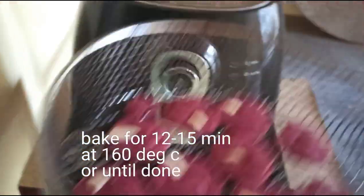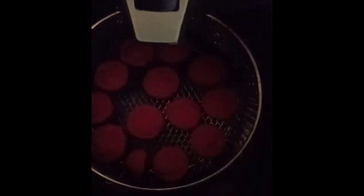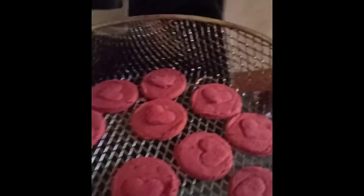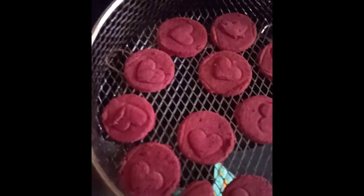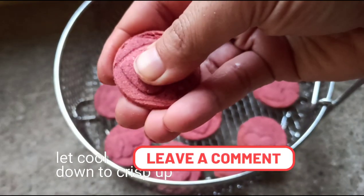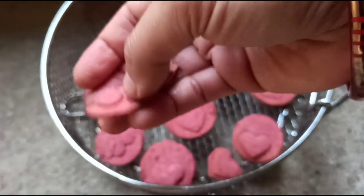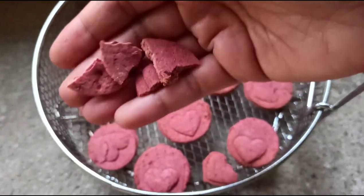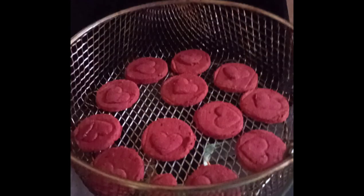Bake the jowar cookies with jaggery, without baking powder and soda, for 12 to 15 minutes at 160 degrees Celsius or until done. Timing might vary from one machine to another, so check your cookies after 10 minutes. Let them cool and they will crisp up beautifully. Always use natural flavors — and look at the beautiful, eye-popping color!